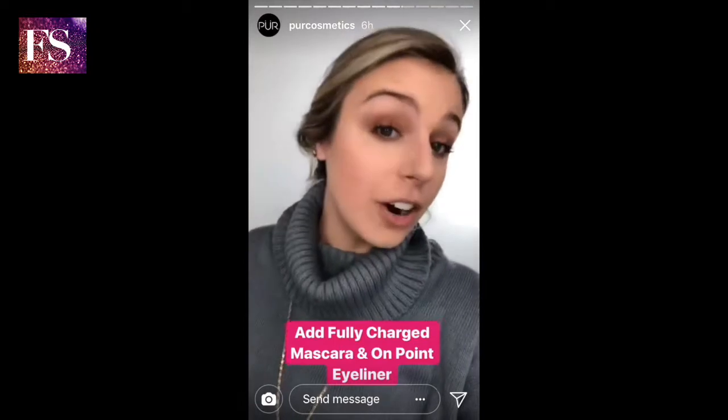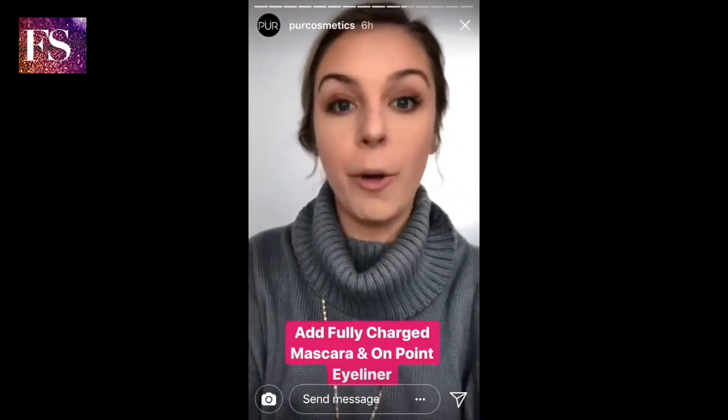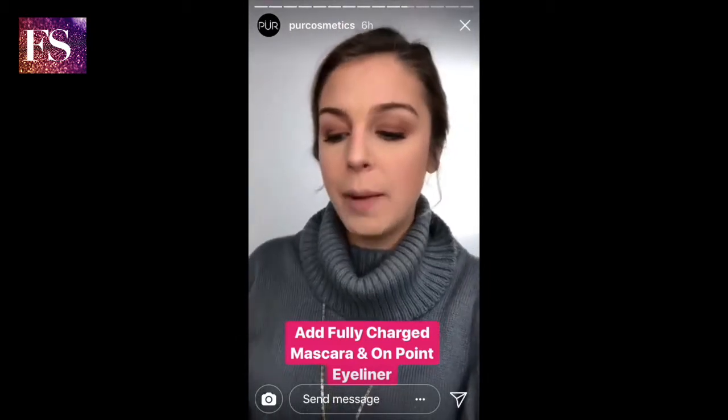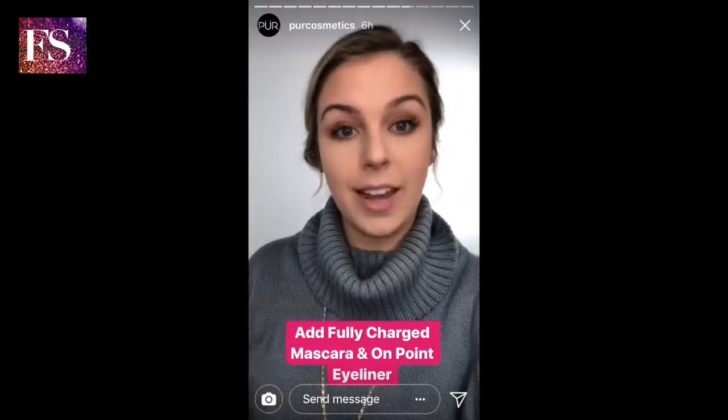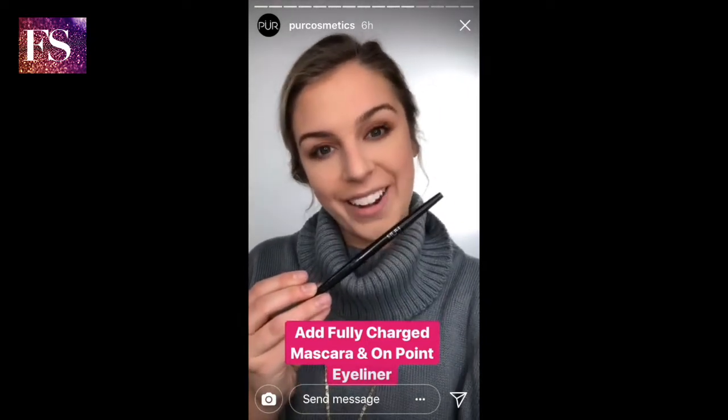This is how it's looking so far — nothing crazy. I told you we were doing something very simple and very everyday, so an all-matte eye is so easy. Now I'm just gonna go in with my Fully Charged mascara to liven up my lashes again, and I'm gonna do a really thin line of Heartless On Point liner.